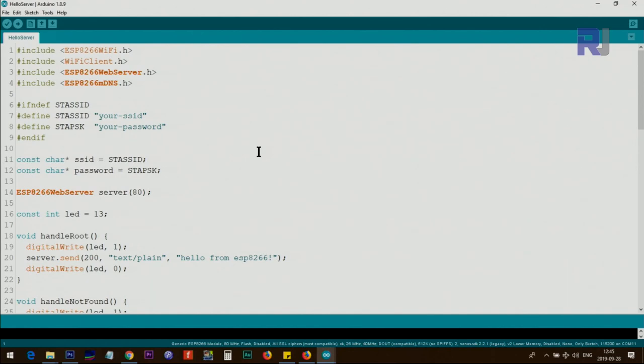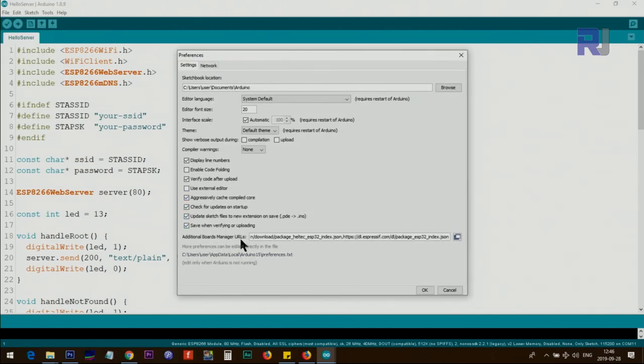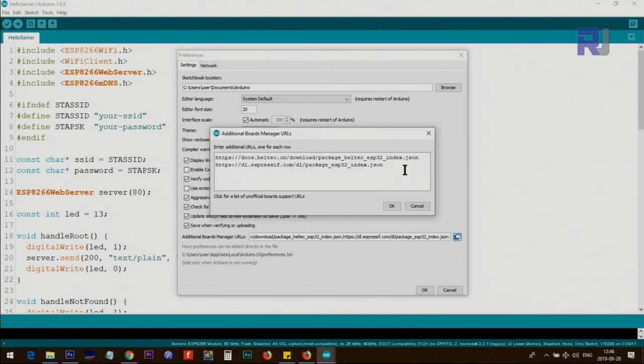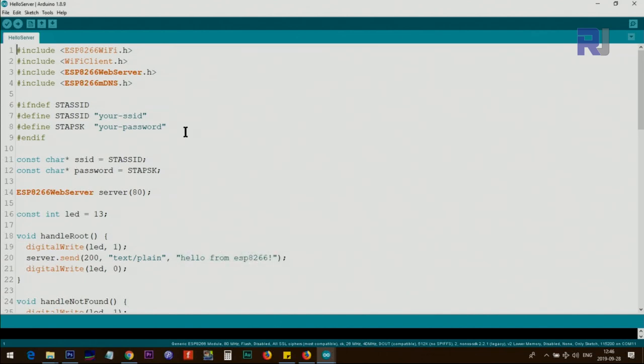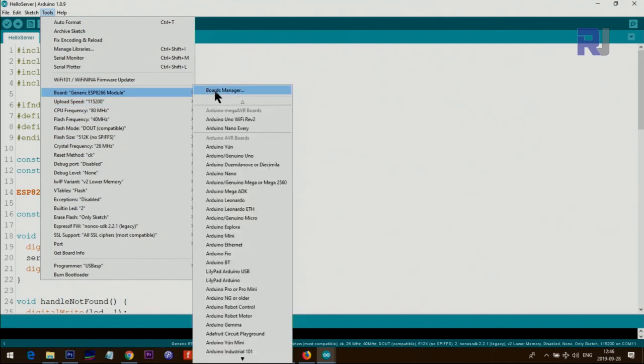The first thing you need to prepare is your Arduino IDE for ESP8266. I have a separate video explaining that, but here I'll tell you quickly. Click on File, then Preferences, then Additional Board Manager URLs. Click there and paste the link that I provided — I will provide you this link so you copy and paste it. Once you paste it, click OK, and click OK again. This link will make Arduino know where to look for the board.